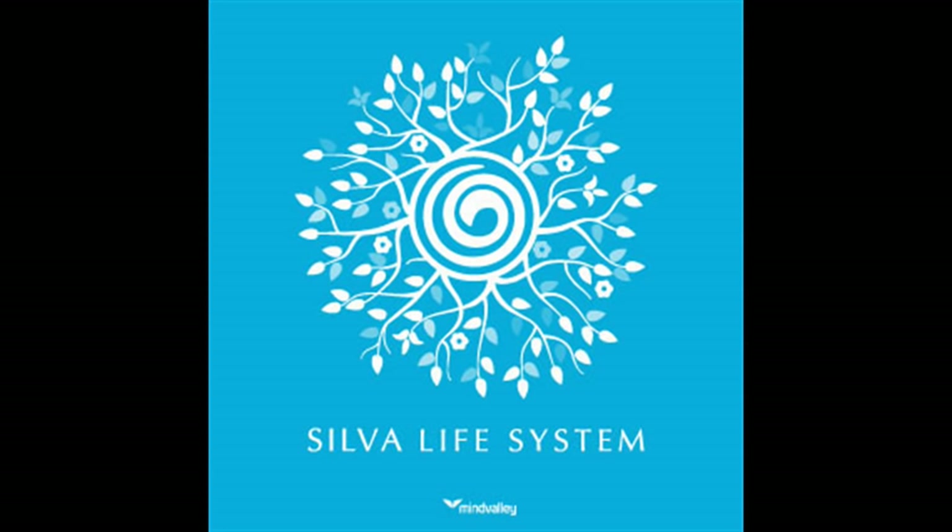I have full control and complete dominion over my sensing faculties at this level of the mind and any other level, including the outer conscious level, and this is so. I will always maintain a perfectly healthy body, mind, and immune system.